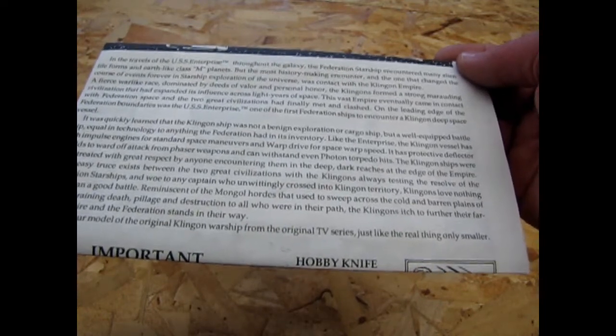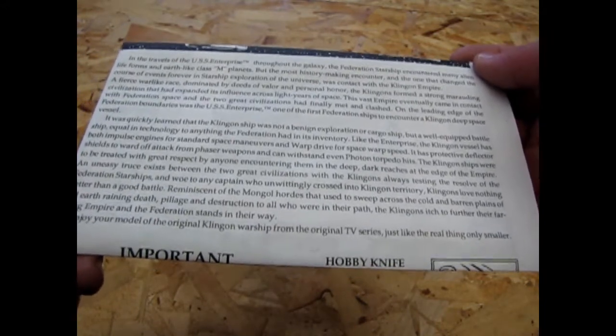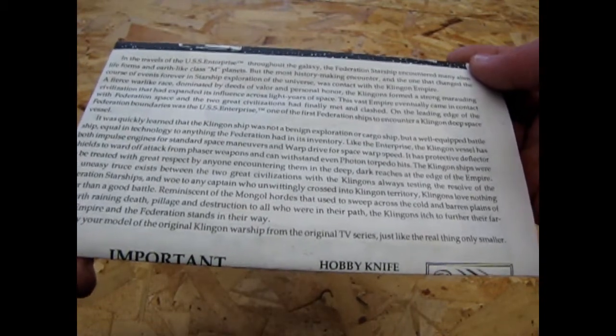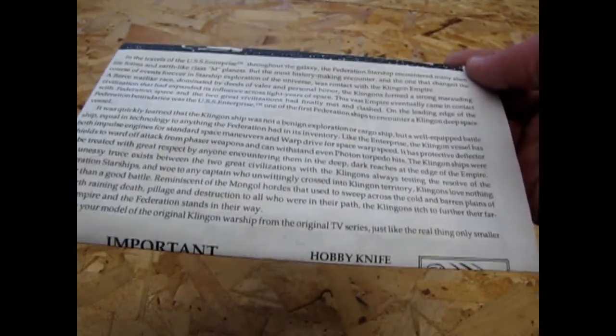'Reminiscent of the Mongol hordes that used to sweep across the cold and barren plains of old Earth, raining death, pillage, and destruction to all who were in their path, the Klingons itch to further their far-flung empire, and the Federation stands in their way. Enjoy your model of the original Klingon warship from the original TV series — just like the real thing, only smaller.'